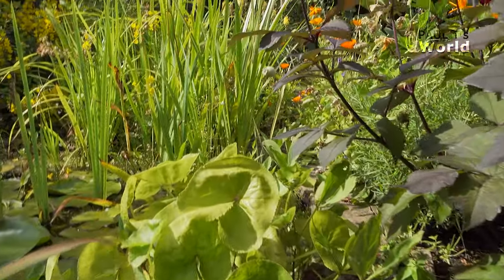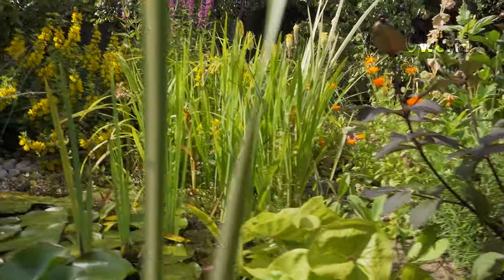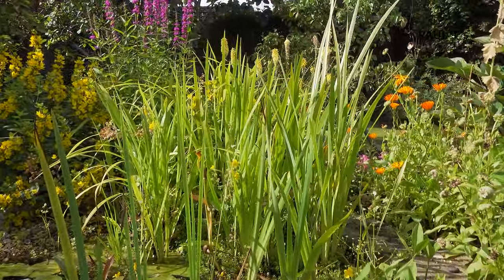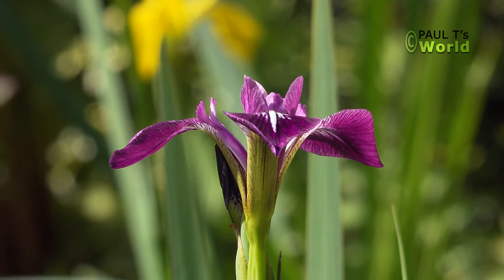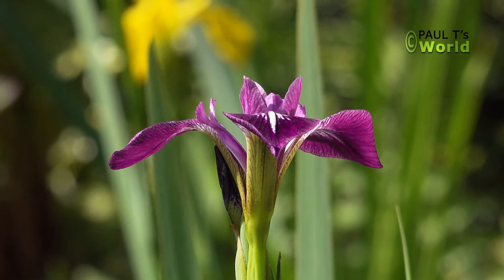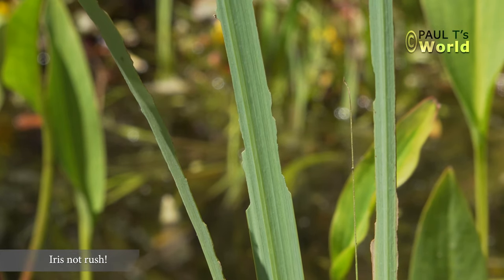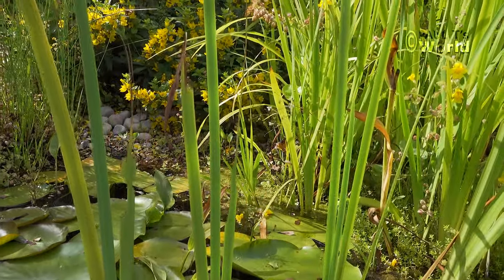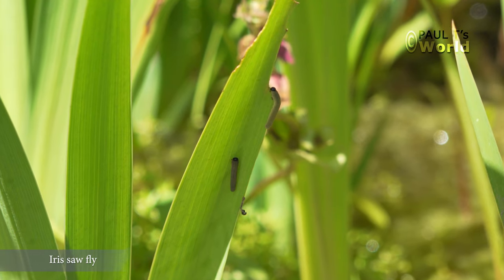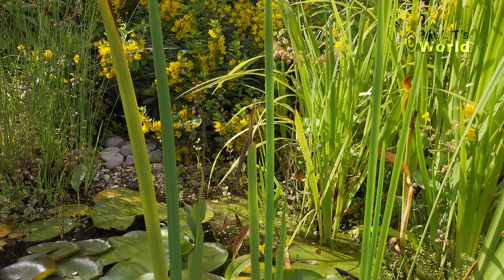There's another marsh marigold — a larger one. The small irises were out a few months ago. This rush is quite interesting — you can see how there are little lumps out of it. That is the rush sawfly; they have munched some of the leaves. More leaves have grown and they have now emerged and disappeared wherever they go.